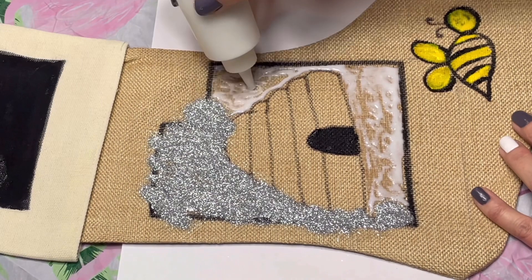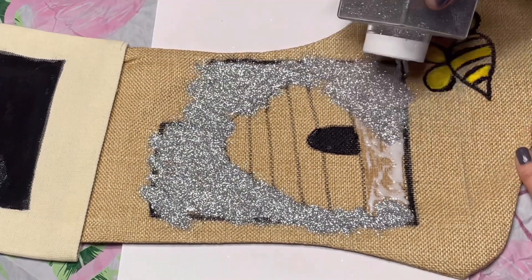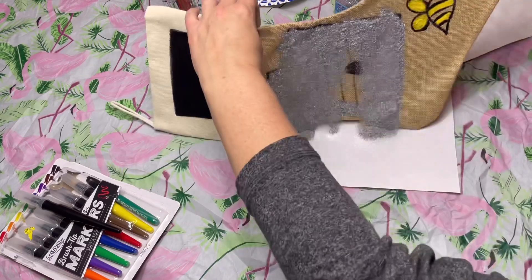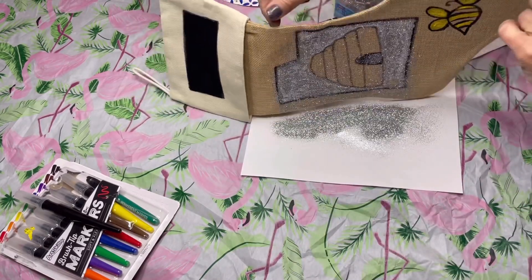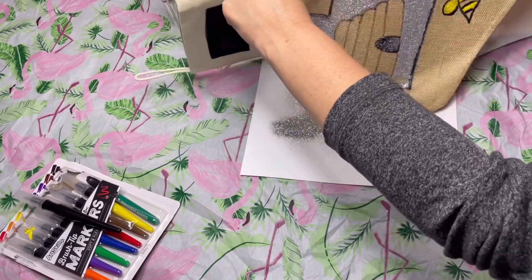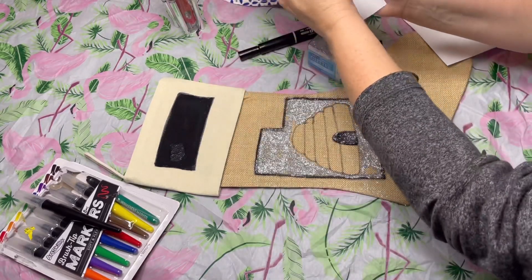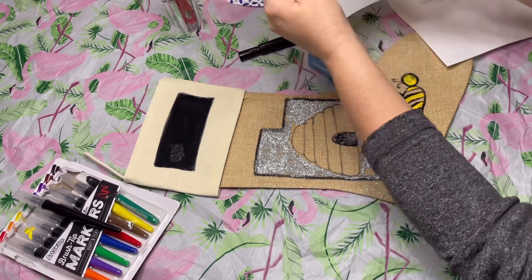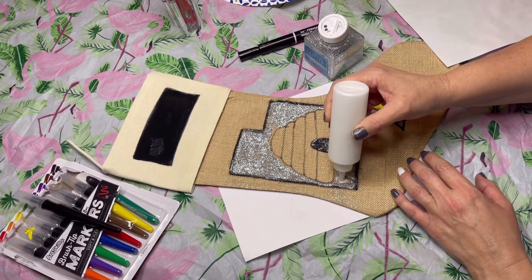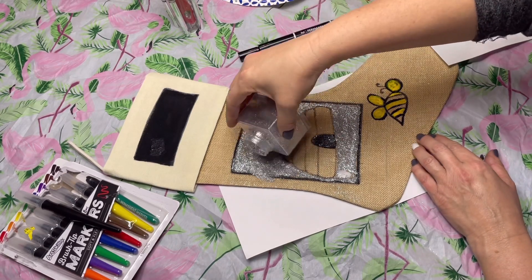You don't want to over-glue because your glitter will have a hard time looking clean if it's a big goopy mess. The biggest thing you need to do: make sure you have a piece of paper underneath and pour your glitter onto the paper — because we're going to put it back in the jar. You don't want to waste glitter. If you're teaching a class, teach this skill because it's not something people automatically know. Pour the glitter right back in the jar, being mindful of where the wet paint is.